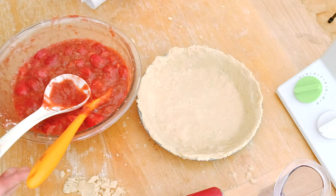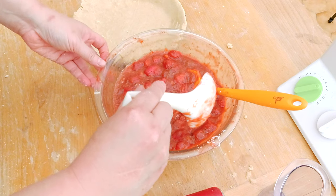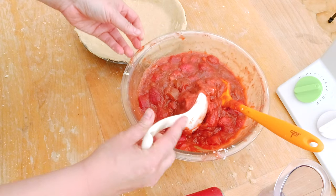After about 30 minutes to an hour of cooling, I'm checking the filling and it's now pretty thick and stiff — which is exactly what I want. I'm getting ready to assemble my pie.